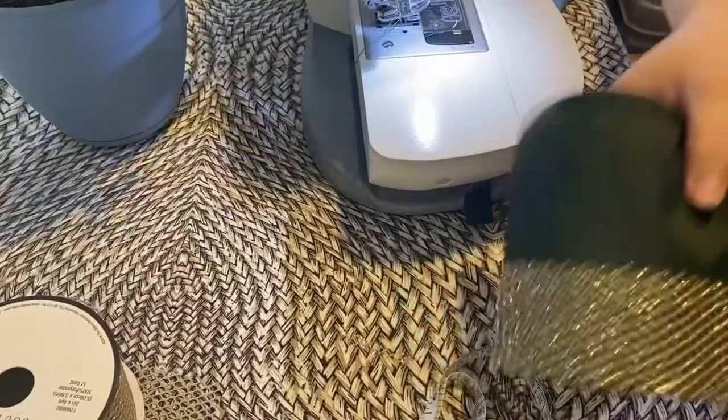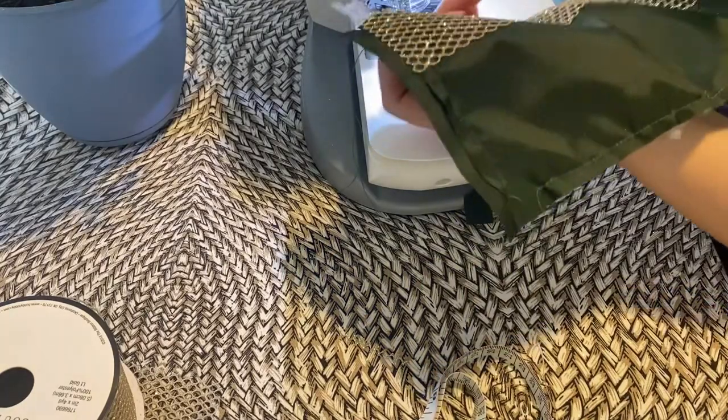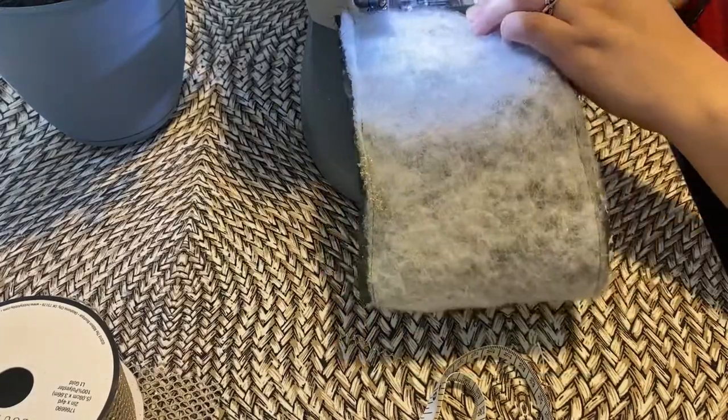It is a little short, so what I ended up doing was adding an additional piece of fabric to lengthen it — but that was just fixing a mistake that could have been prevented probably in the beginning.